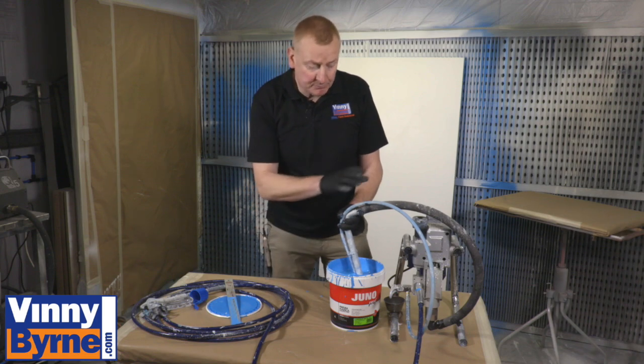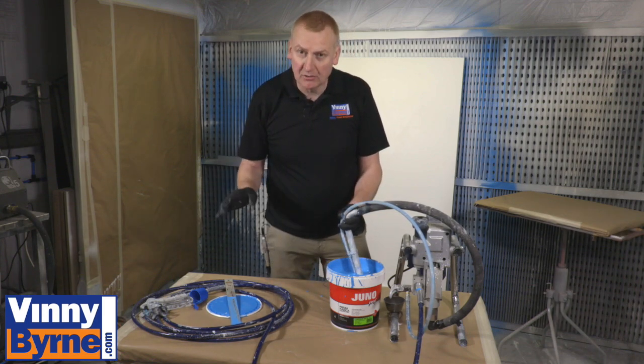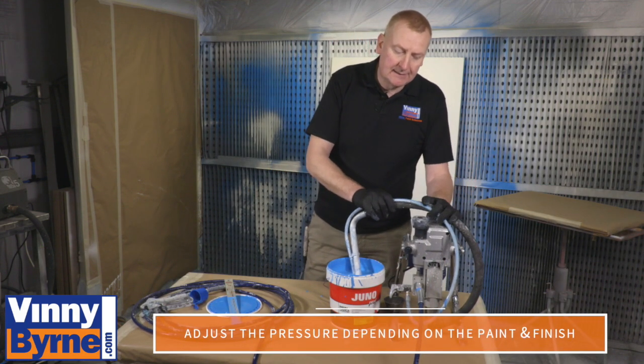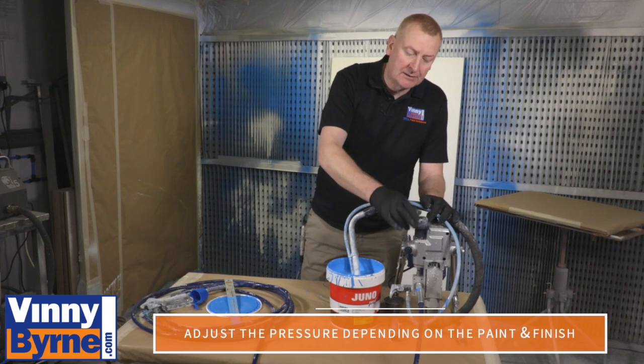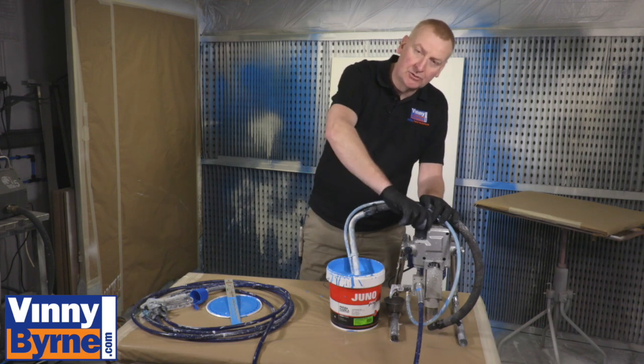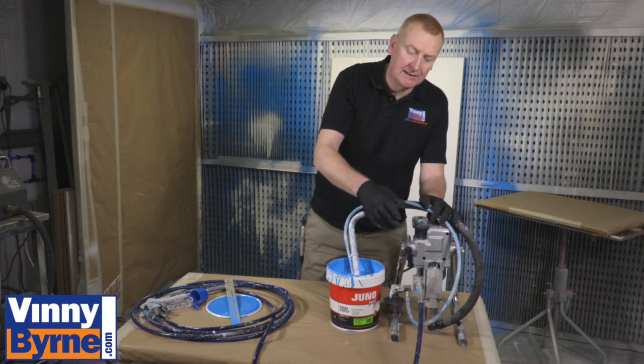We've just primed the pump and loaded the spray equipment, so we're ready for painting. We can adjust the pressure — at the moment I have it wound out to its lowest settings, so I'm going to test the spray pattern and then adjust it and put more pressure in as I need it.